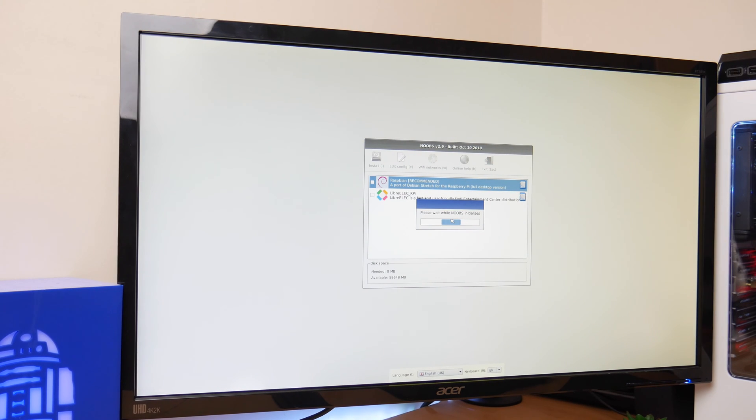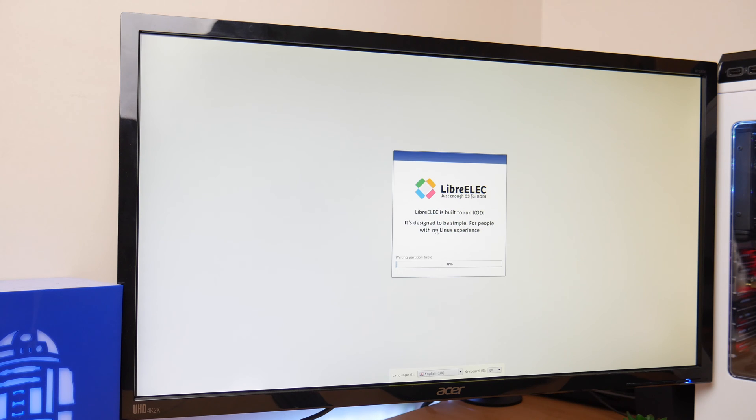Once it's transferred onto your SD card, pop it into the SD card slot of your Raspberry Pi and watch it boot up. On the first screen it'll ask you to choose between Raspbian or LibreELEC. Choose LibreELEC as it's a leaner version of the OS and so will run a lot smoother and quicker. Then sit back, relax, and watch it boot up — maybe even make a cup of tea if that's your thing.